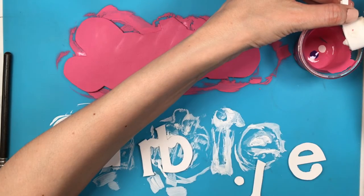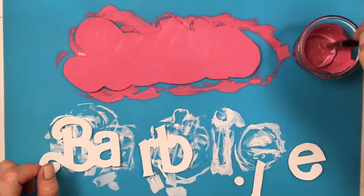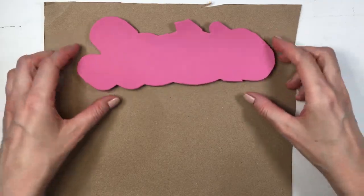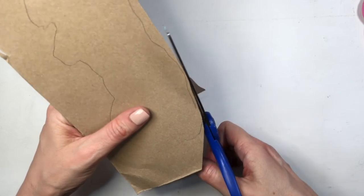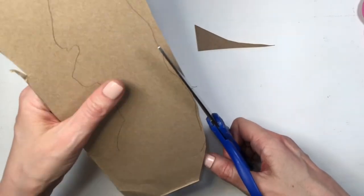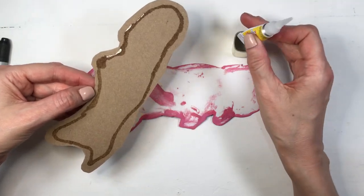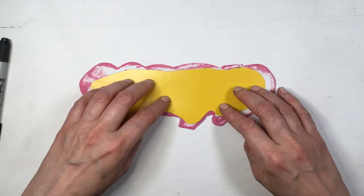Because I'm using foamy paper, it tends to be kind of flimsy, so I want it to be more steady. I should have done this before painting — I traced a cardboard shape for the background to make it less flexible. Just tracing and cutting it smaller for the background, then gluing it with super glue.